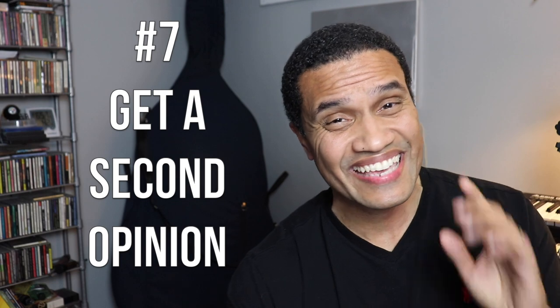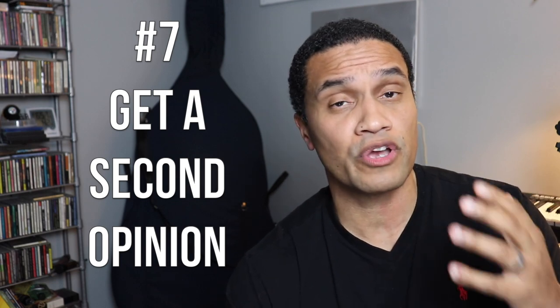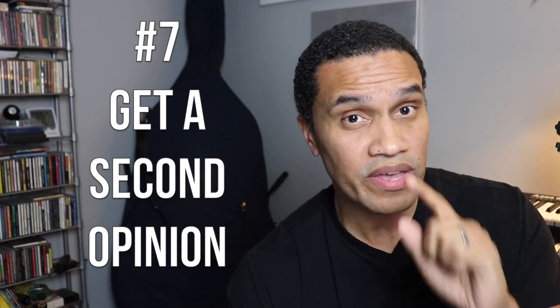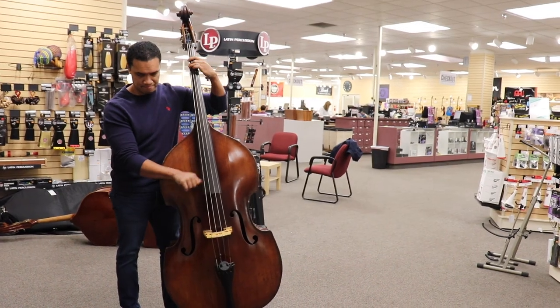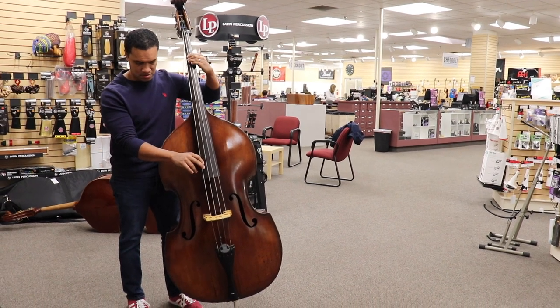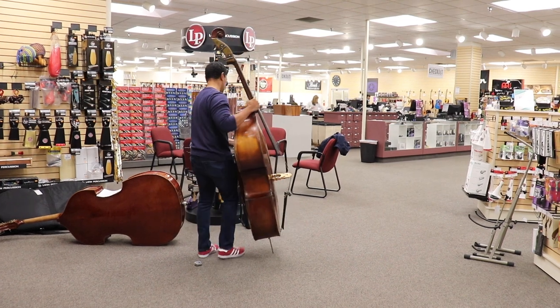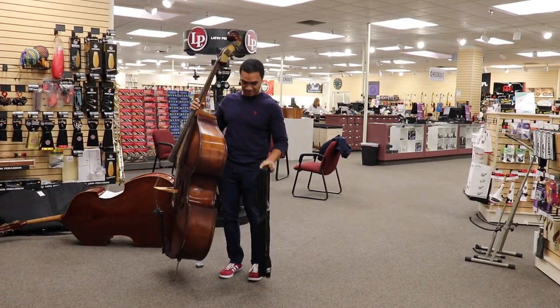Number seven: get a second opinion. Ask a teacher or another bass player to go and play the bass, or better yet, bring someone else with you to play while you walk around the room and listen to how the bass sounds. Before you fall in love with an instrument, make sure to get some feedback from a teacher, a colleague, or a repair person on what they think. It will only help.